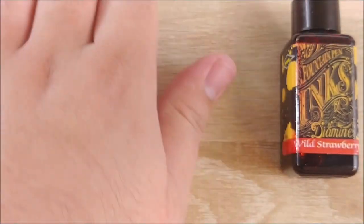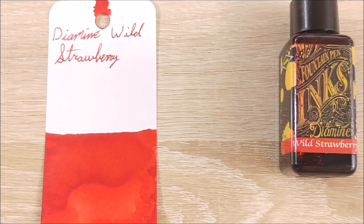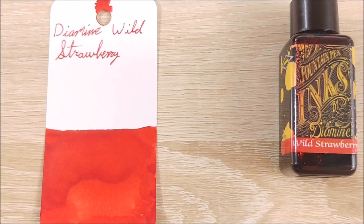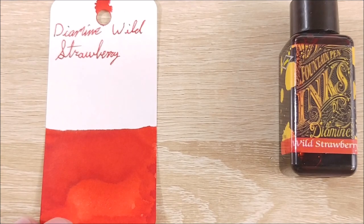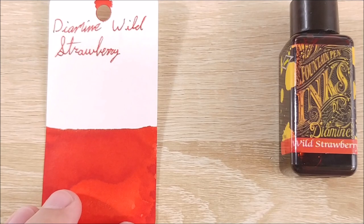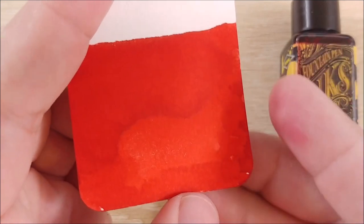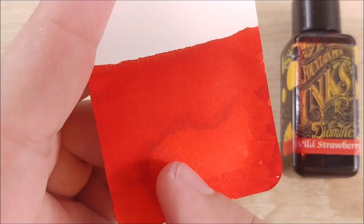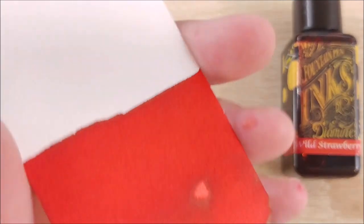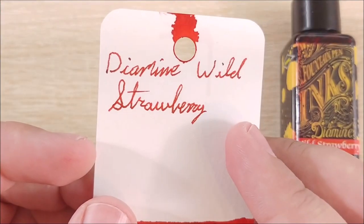Let's go ahead and take a look at the ink swatch. It's kind of like an orangey red — very much a red, but it has kind of an orange tone to it. But it's very punchy, very bright, very vibrant red. I really like this color. It's not my favorite red, but it's pretty far up there. You can see there's most definitely some shading here — it goes from a nice red to a little bit more orange, and it can get a little darker. Pretty consistent red on the back. It's a very nice color.